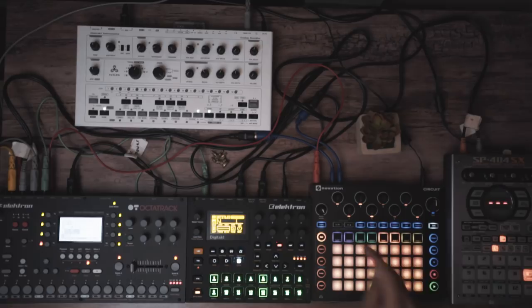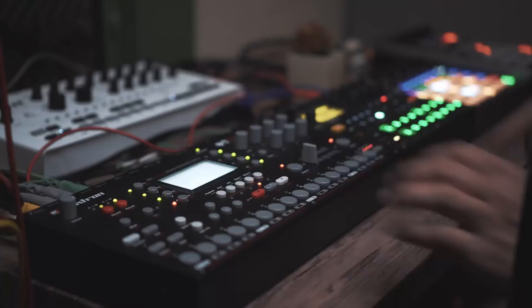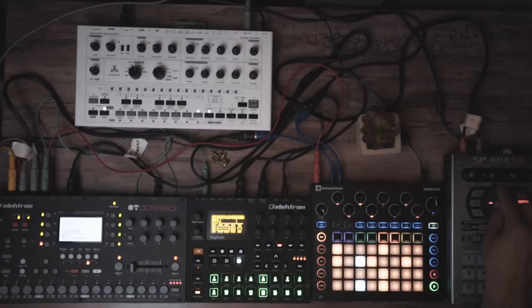That's coming in on track six. If I cue it, it's now going into the SP404 where I can start affecting it. I can catch something with the SP404 and then take it out of the cue and have it come back in while I still affect it.